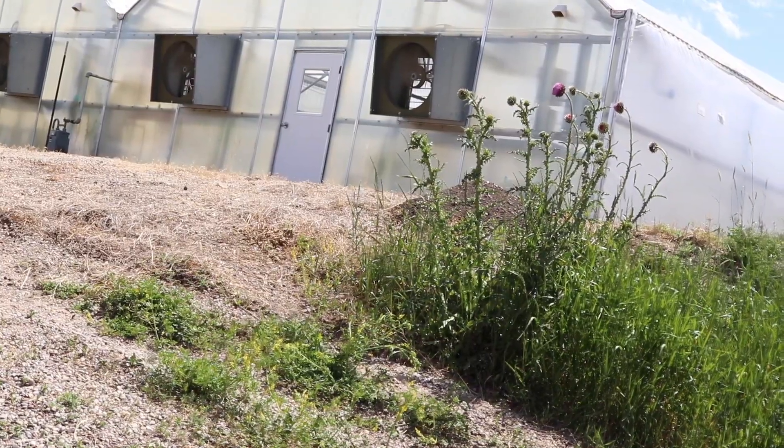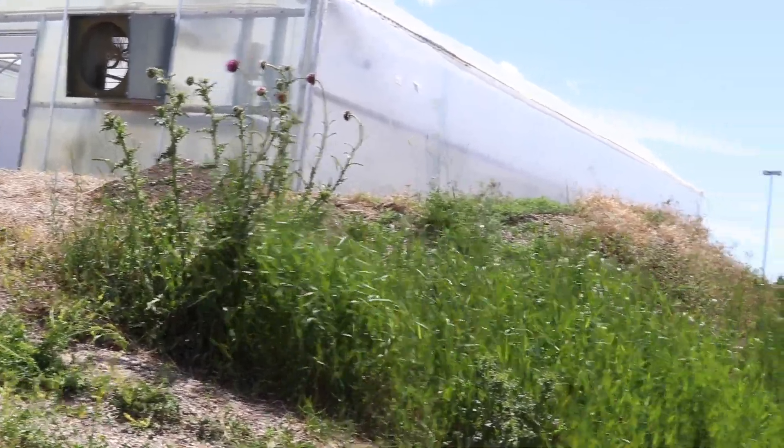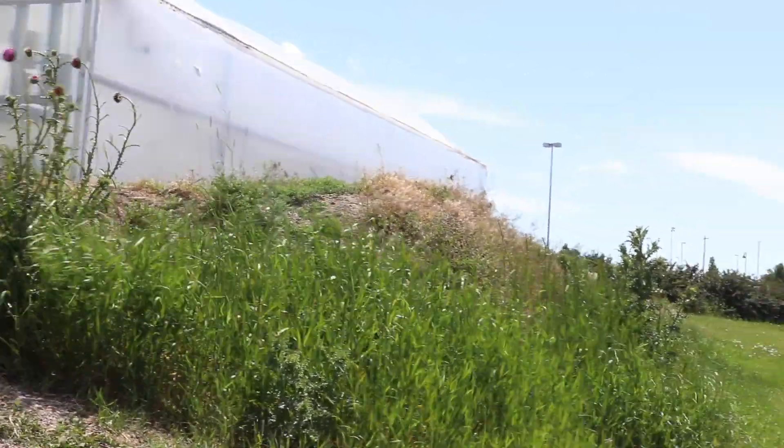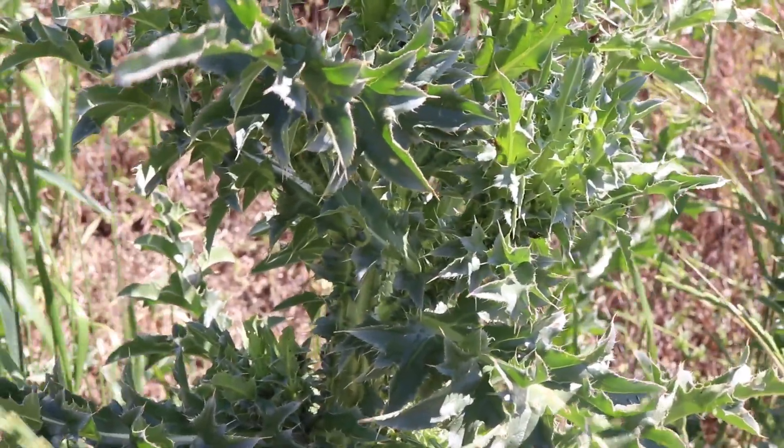Musk thistle is commonly found around buildings, roadsides, and pastures where there is disturbance but not frequent tillage. Its biennial growth habit requires relatively stable soil. This plant is edible, but I wouldn't eat it.